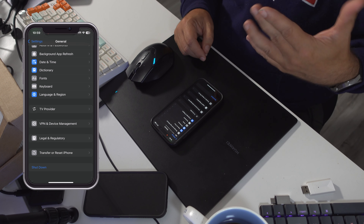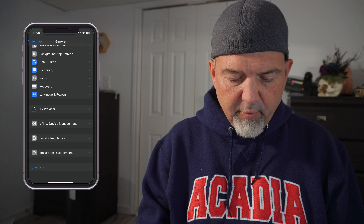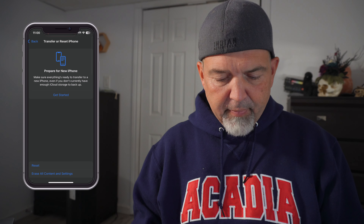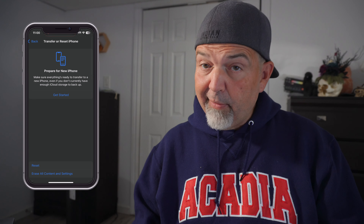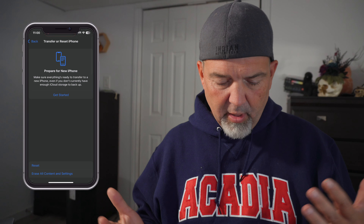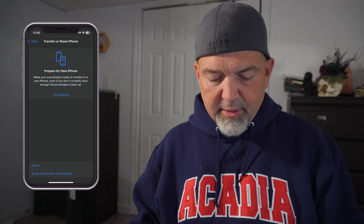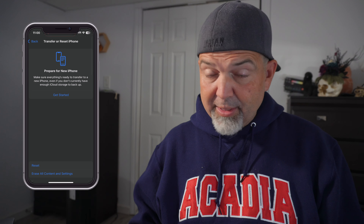Once you find General and scroll all the way to the bottom, you'll actually see Transfer or Reset Phone. It used to, in the previous operating systems, really just say Reset, but now you'll see Transfer or Reset Phone. So you're just going to click on that. You'll see Prepare for New iPhone if you haven't done the transfer already, and then you'll have a Reset option — Erase All Content and Settings. I'm going to tap on Erase All Content and Settings.